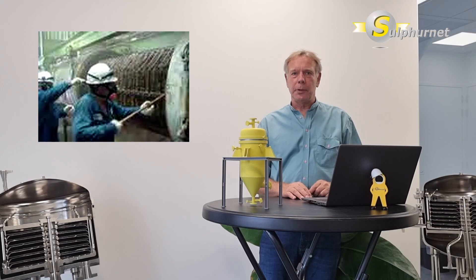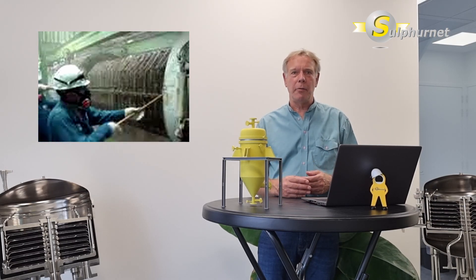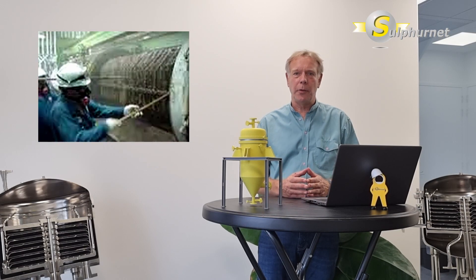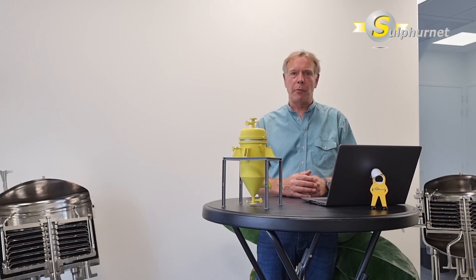Are you still cleaning your liquid sulfur filter manually? Does it take one and a half to two hours to open and close the filter? Are your operators still in contact with liquid sulfur and the fumes coming from the sulfur filter cake?